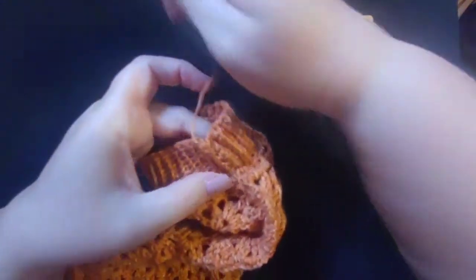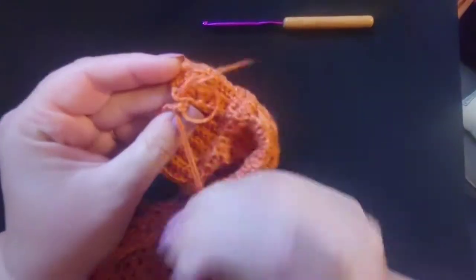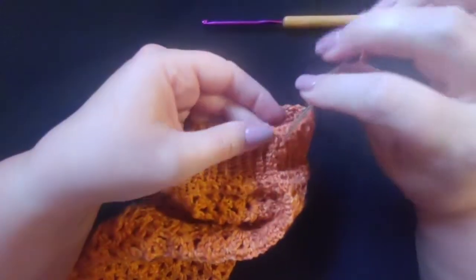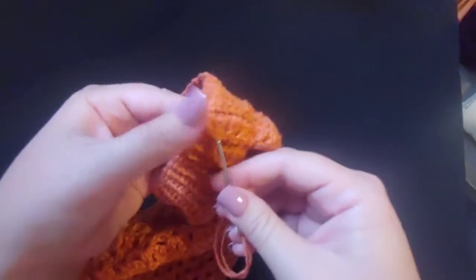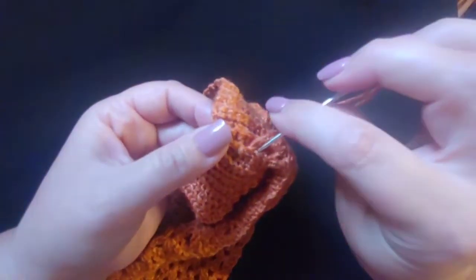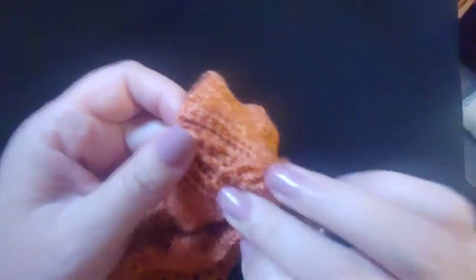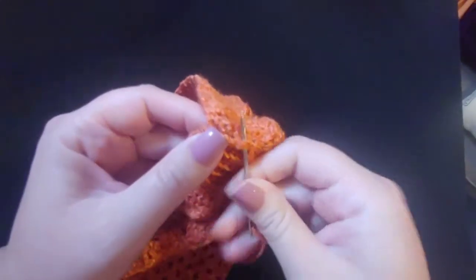Once you're done it should look something like this with all of those sewn up. Go ahead and make a knot and weave in your ends. You're going to want to do this on both sleeves so that they look the same. Make sure you do the same amount of chains and stitches on each side — the first row of half double crochets might be a different number than mine, and that's okay. Just make sure it's the same on both sleeves.